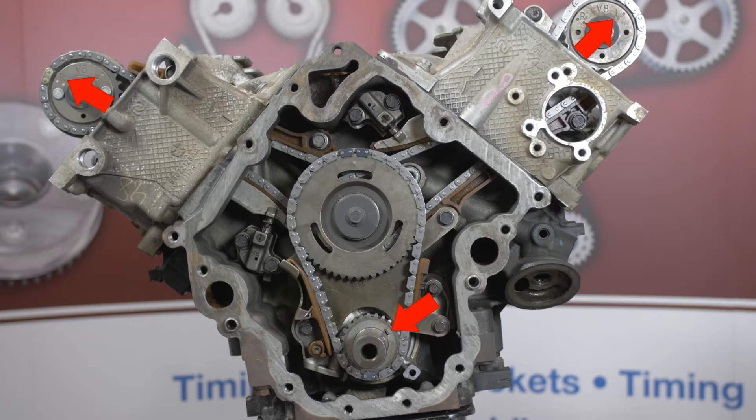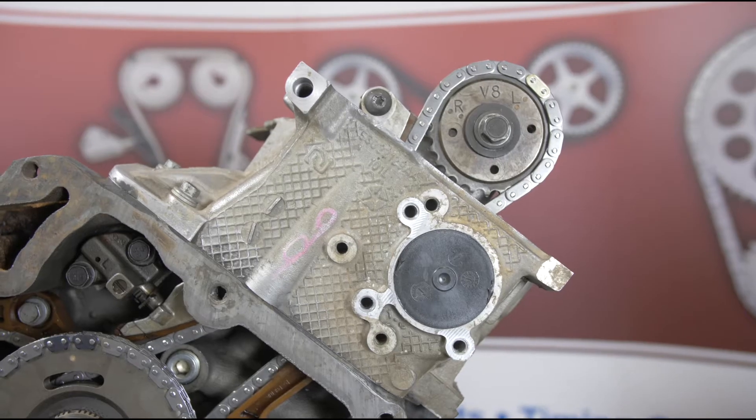If the cam marks are opposite these positions, just rotate the crankshaft one full revolution and check again. If the timing system has failed, take care in rotating individual shafts due to possible piston to valve contact. This is an interference engine.